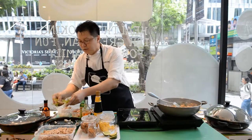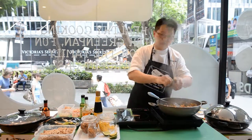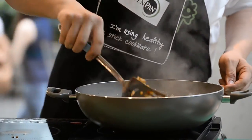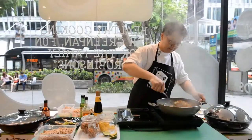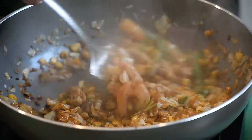Then grab some coriander roots. I prefer to use a tearing method — just lightly tear some coriander roots onto the mix. It's very nice and fragrant now.